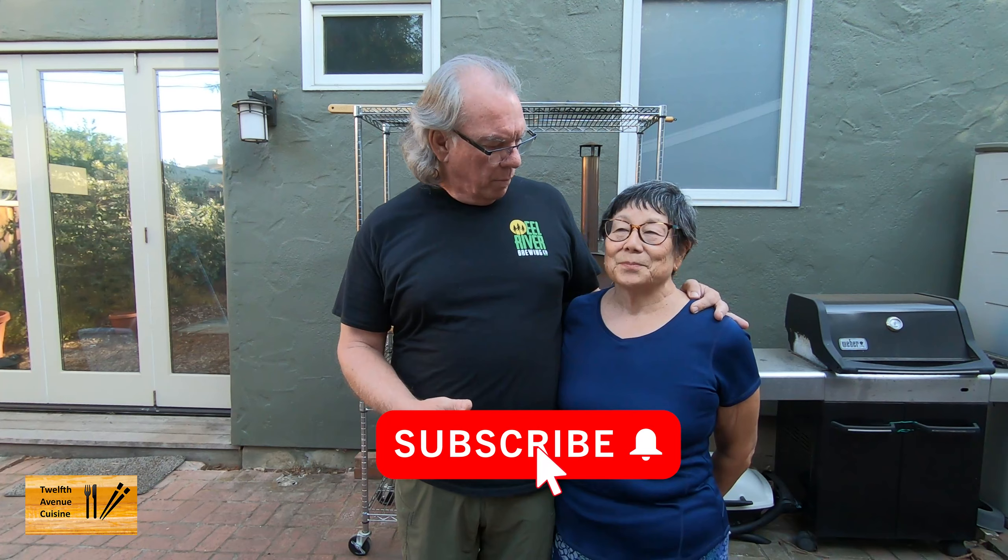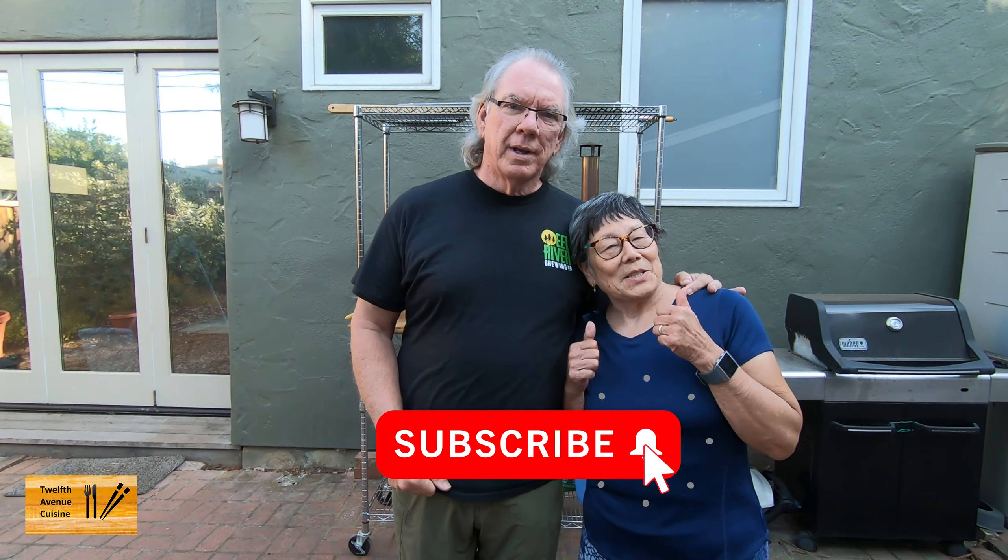We hope for those of you that are interested in how to make biga dough, this video has been helpful. As always, your comments and questions are appreciated. If you like this kind of content, please give it a thumbs up, and like, share, and subscribe. See you next time.